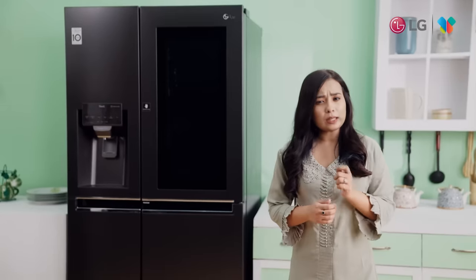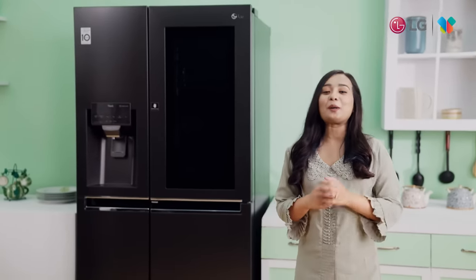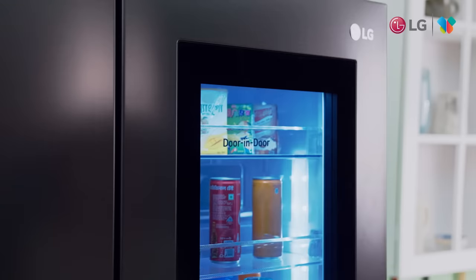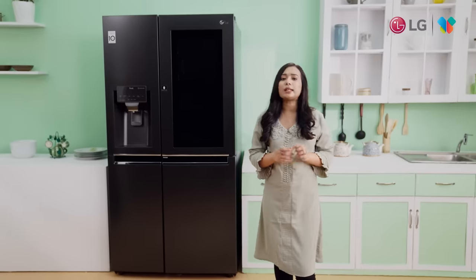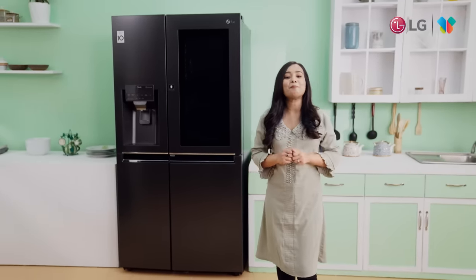A very interesting feature is the knock-knock InstaView technology. If you knock on the glass panel, you can automatically get a light inside. Because the fridge doesn't open, you can look at all the items that you can see.